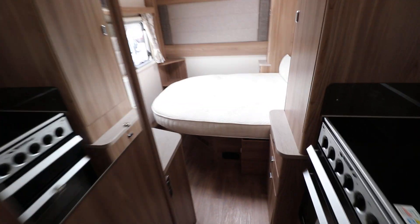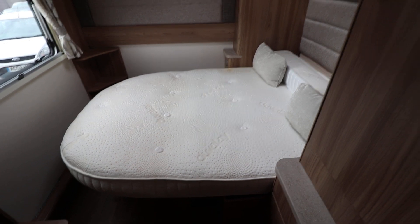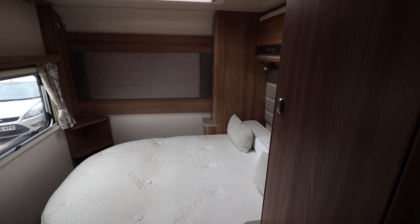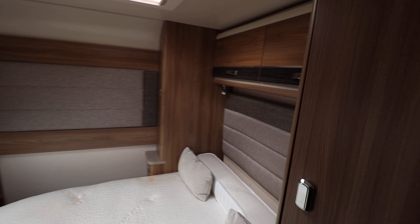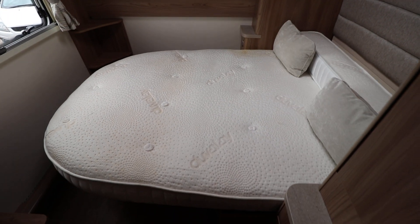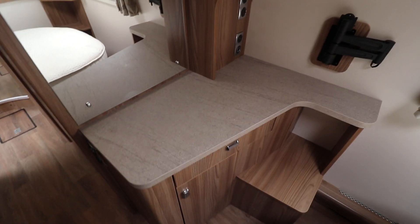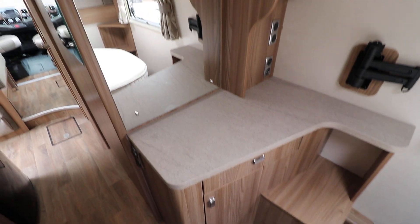At the back of the motorhome you've got a side facing island bed, which gives you lots of space to get around both sides. Next to those there are wardrobes and above there are overhead cabinets as well. Underneath the bed you can lift that up and there's space for the fitted carpets which are currently rolled up in there. Then you've got a vanity unit with a large mirror.